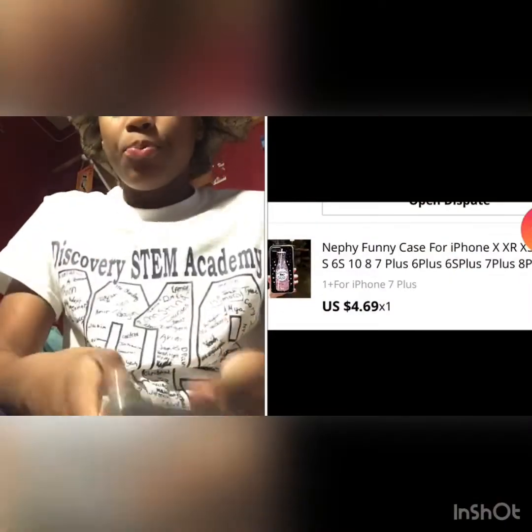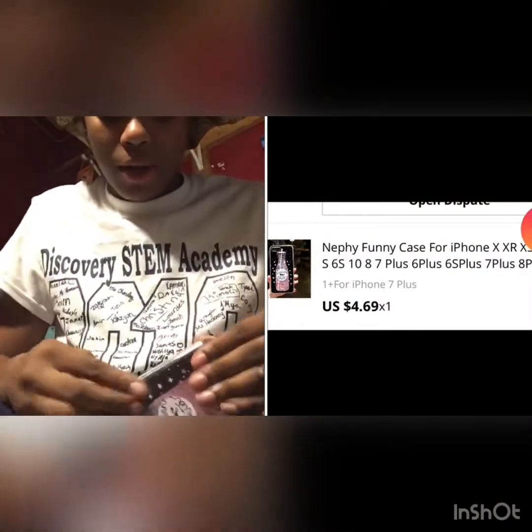That case is also from AliExpress and I'll put it up there. I got this unicorn water case — I liked it because of the picture. I got this off AliExpress too, but it ain't on the side. I wouldn't wear this case outside either, just for protective reasons.